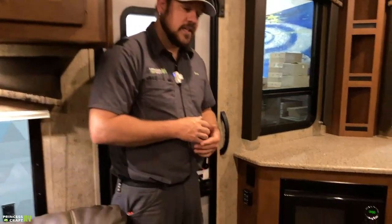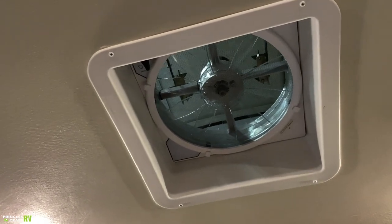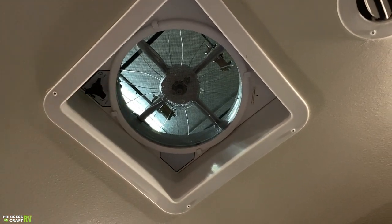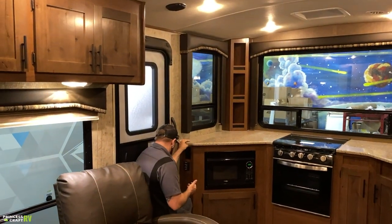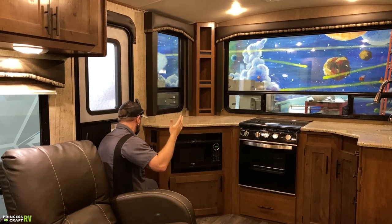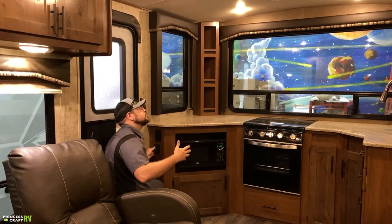To the left coming in the door, there's a 110 outlet for the countertop, plus the roof vent fan control for our MaxAir fan over the cooking area. This is all remote-controlled, so you don't have to reach up to open and close it — though there is a manual crank knob for backup. Push the power button, the lid opens automatically, then you can cycle through different speeds. The fan only pulls air out. To turn it off, push fan off and the lid closes.